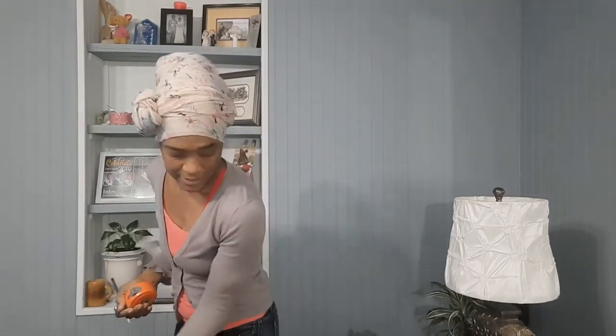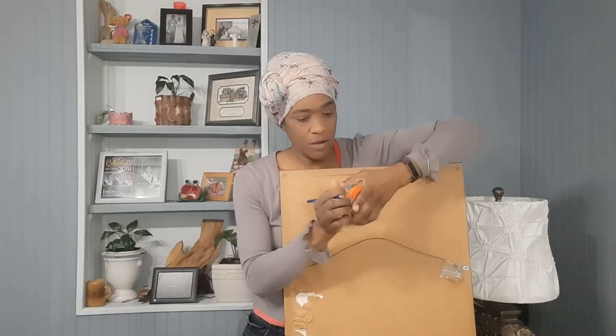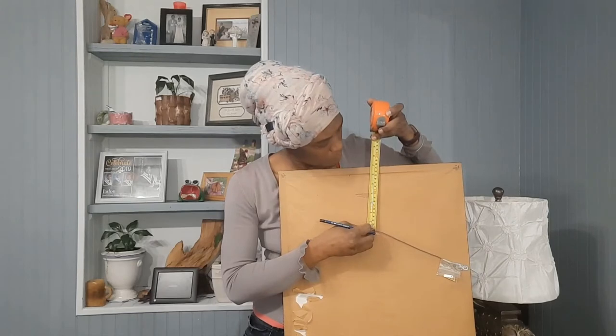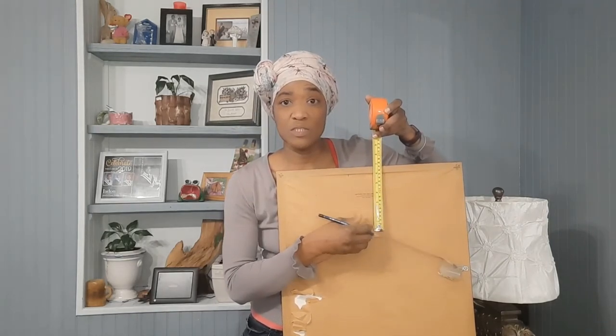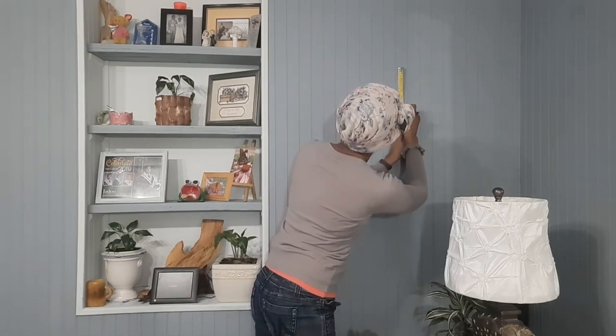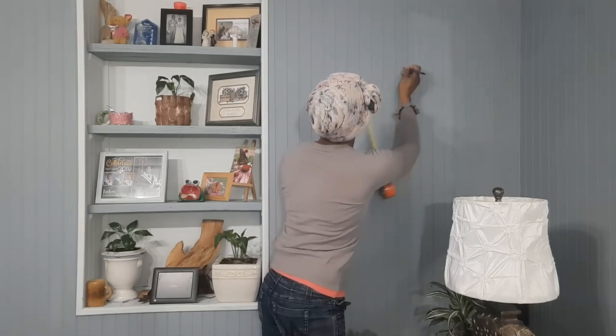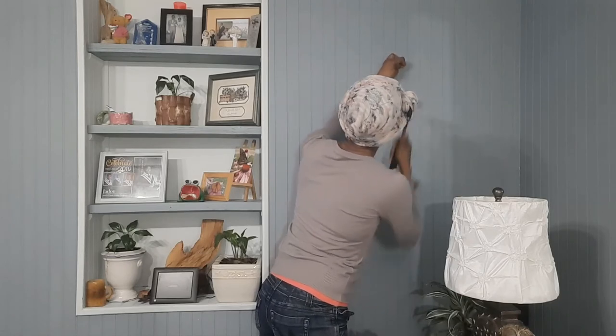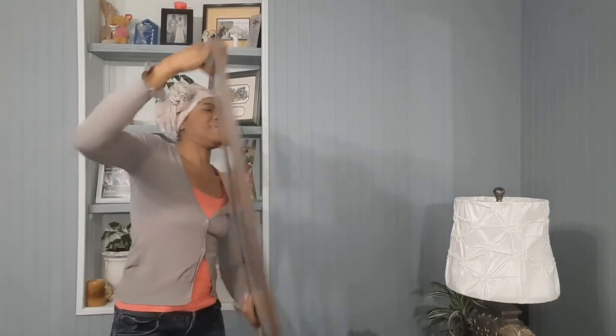Then I take my artwork and measure the string from where it peaks to the top of the frame — it's six and three quarter inches up to the top. So I go back to the wall and measure from where I put the dot for the 65-inch mark, measuring six and three quarter inches up. I put my mark there, and that is where I'm going to put my nail. I put my nails in and hang the artwork.